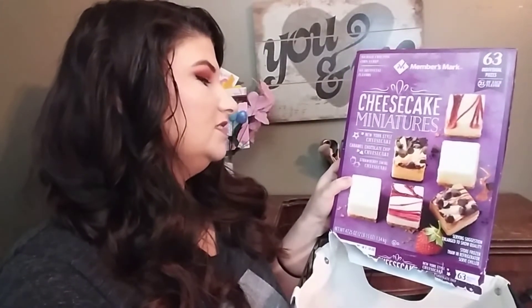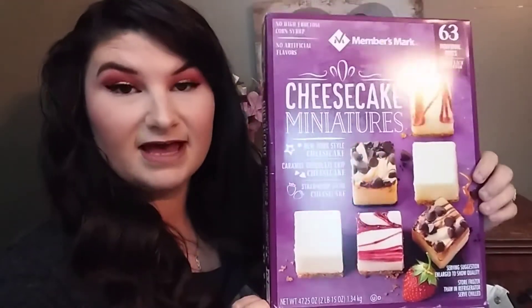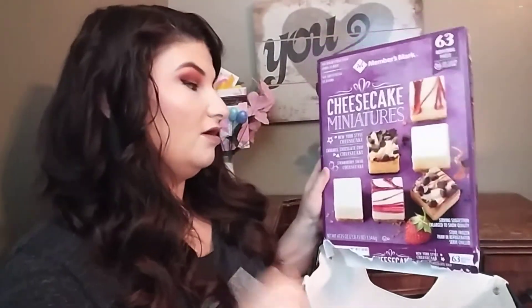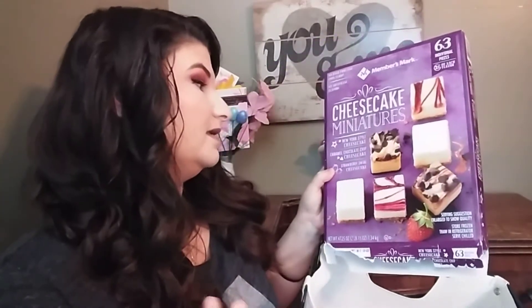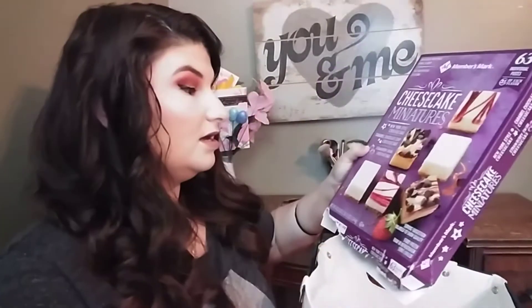The first thing I have is this Member's Mark Cheesecake Miniatures. It had the New York style cheesecake, caramel chocolate chip cheesecake, and the strawberry swirl cheesecake. This is what we ate at my birthday party here at the house. All three were really good — the strawberry tasted really good, the caramel chocolate chip was really really good, I love the caramel in it, and the New York style cheesecake was really good also.